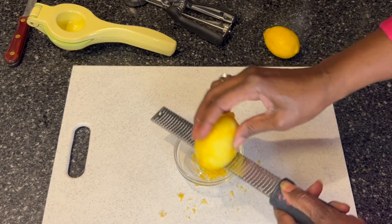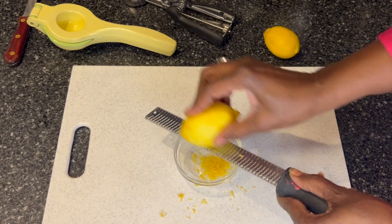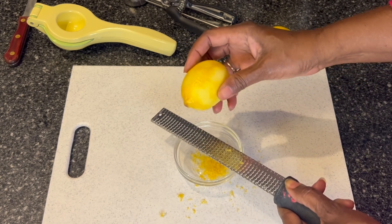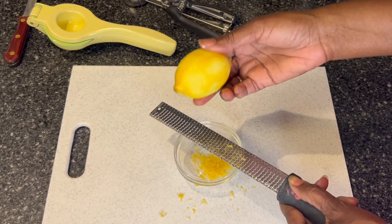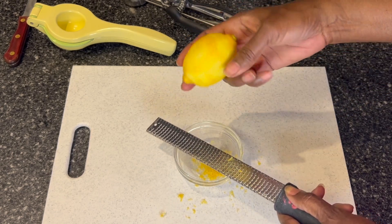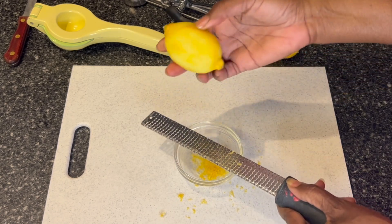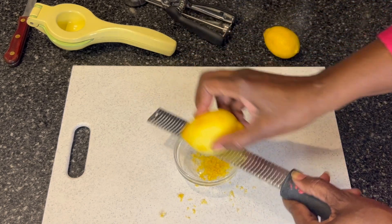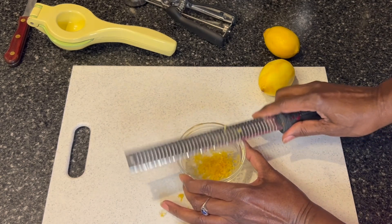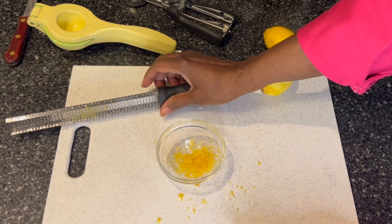That is all you need. And lemon zest can be added to a host of recipes. So don't think that this microplane only has the simple use. Every now and then I come across a recipe that requires the zest of an orange — this will come in equally handy for that. So that's pretty much most of the zest that this particular lemon has to offer. You see it has gathered here inside the microplane. You just knock it into your bowl and then set it aside.